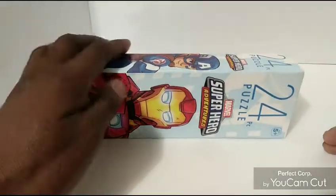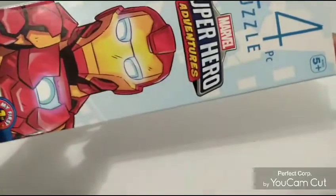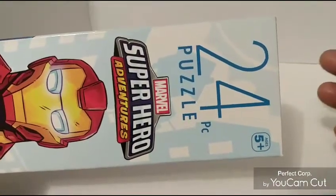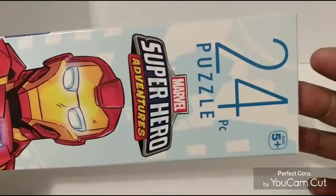Welcome back to my channel. It's time to do a really quick review — I talked about this puzzle in one of the haul videos, so I finally put it together. It didn't take long, about two to three minutes. It only has 24 pieces and is pretty much for age five and up, but you can put it together with no problem. Here's the boxing.